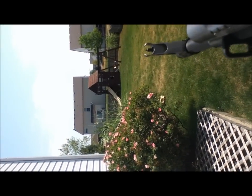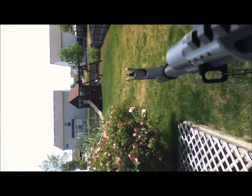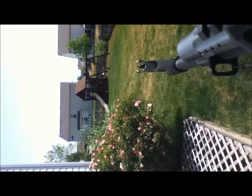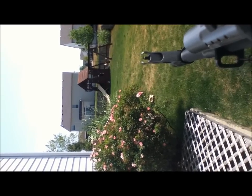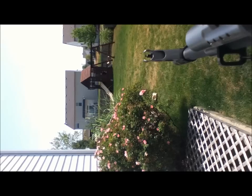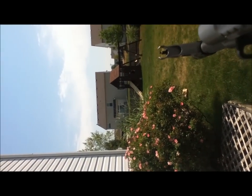Alright, here's shooting. It's in line and pull on. Alright, here's fully automatic.